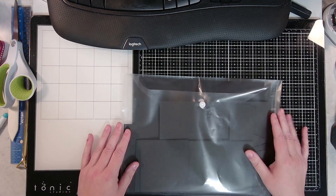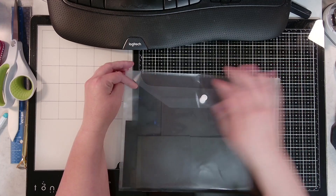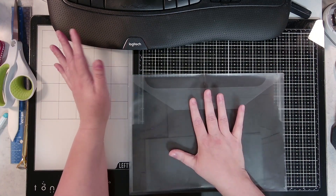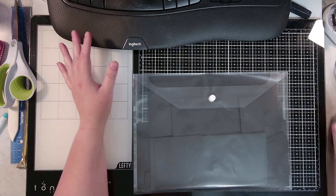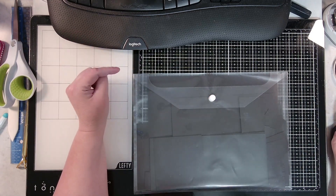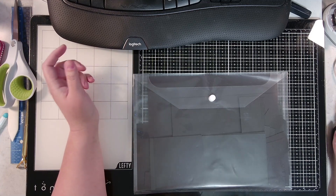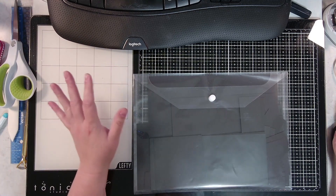Hello guys, welcome back to SMB Designs. Today we're continuing in our Book of Ideas. This one is not in my book yet, but I was watching a video by a lady and I will put her link in the description box. She was making this one-sheet wonder and it turned out so cute, I thought we have to add it to our book.